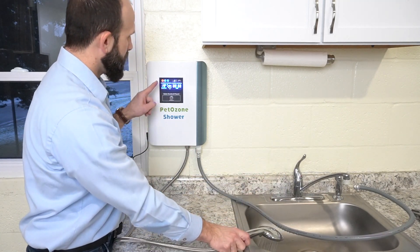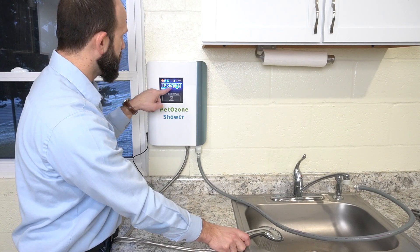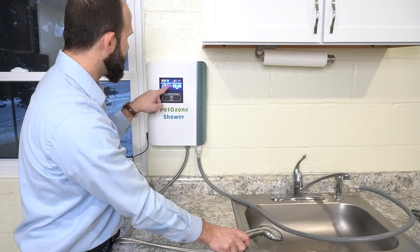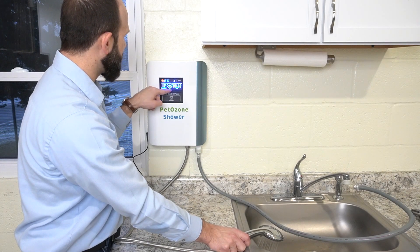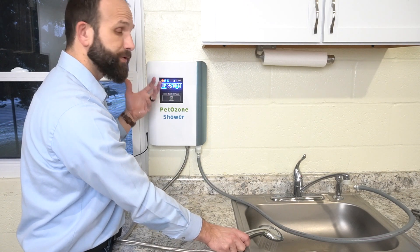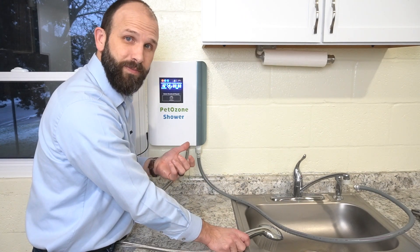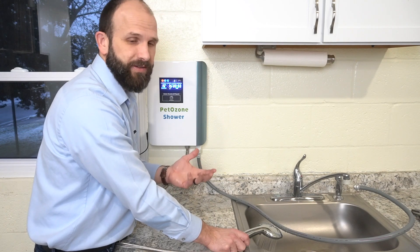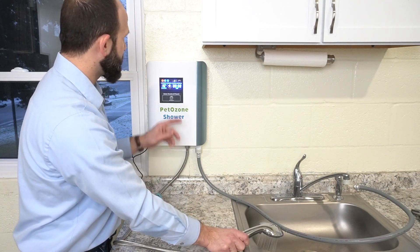On the display panel you're going to have your water temperature, the amount of time this has run, and a couple of different indicators. One is UV — there's ultraviolet light purifying the water inside. There's also ozone: a very low concentration of ozone is produced with this shower.